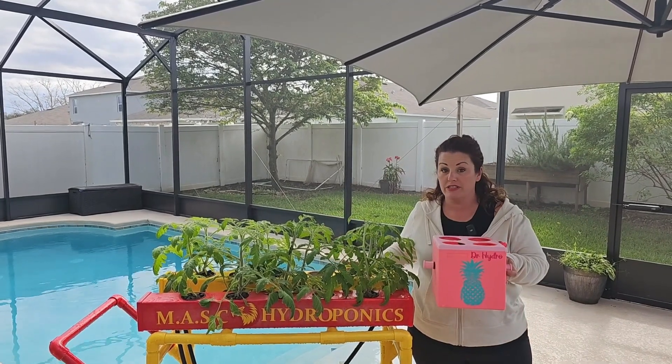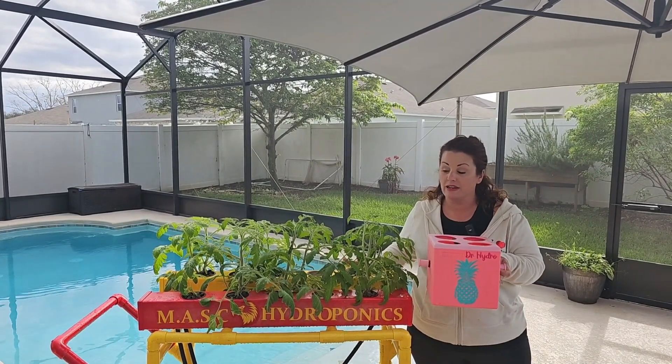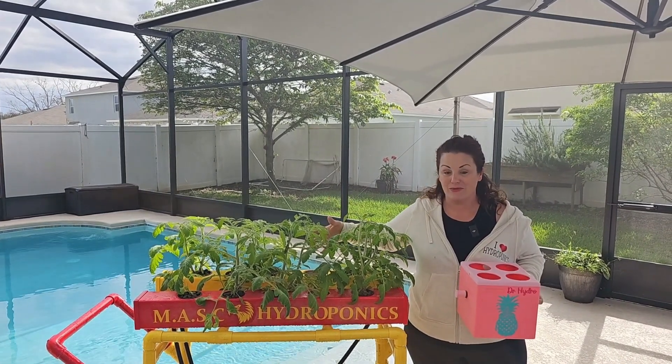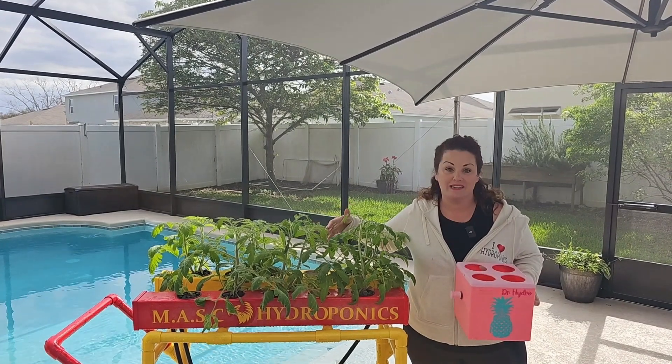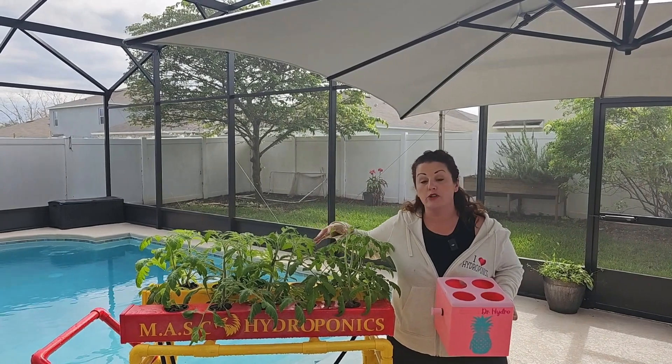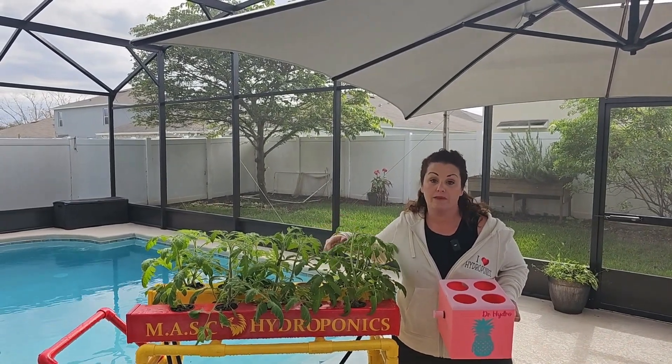I have my 3D printed hydroponic Dr. Hydro boxes, but I love making things with my hands. I love power tools. So this is what I've made with power tools and I keep making these. I love these. These can be seed starting and they can also sustain your growing plants. I'm going to show you how to make them.